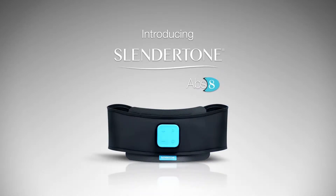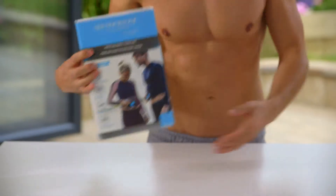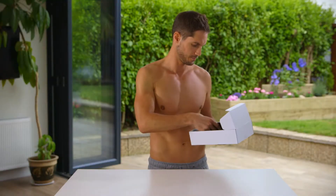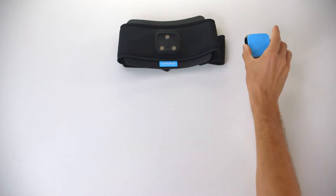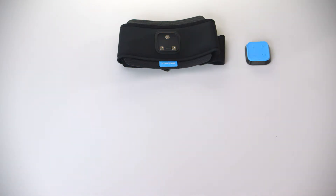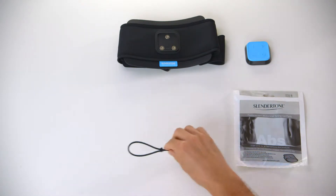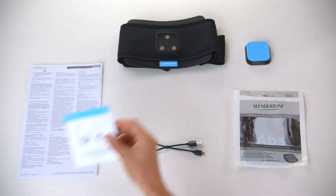Congratulations on purchasing your new Slendertone ABS-8 Toning Belt. Your Slendertone ABS-8 pack contains your ABS-8 Toning Belt and Controller, which fits 24 to 42 inch waists, one pack of three adhesive gel pads, a USB charging cable, instruction manual, and a quick start guide.